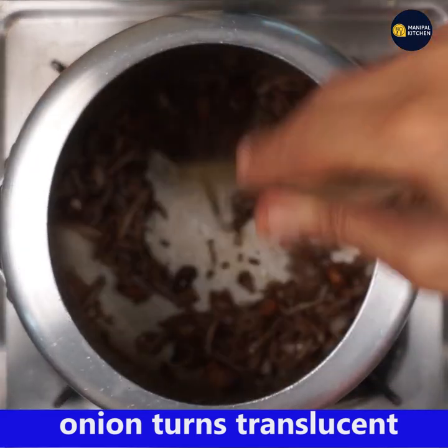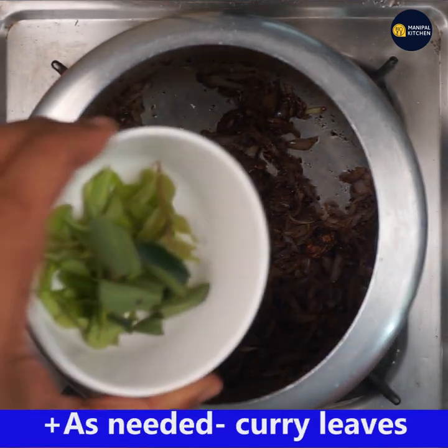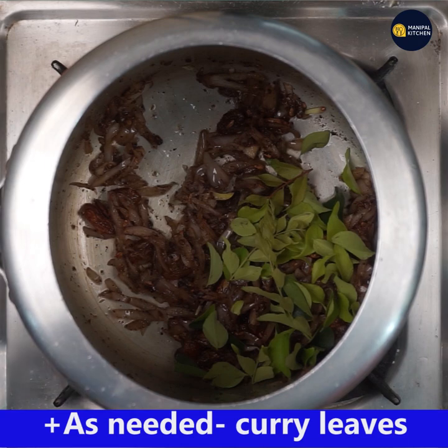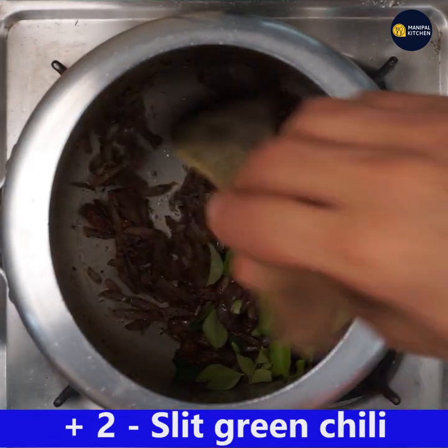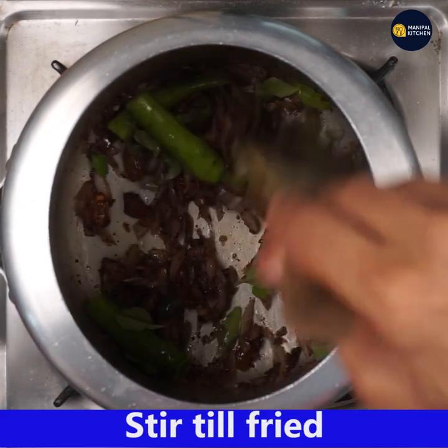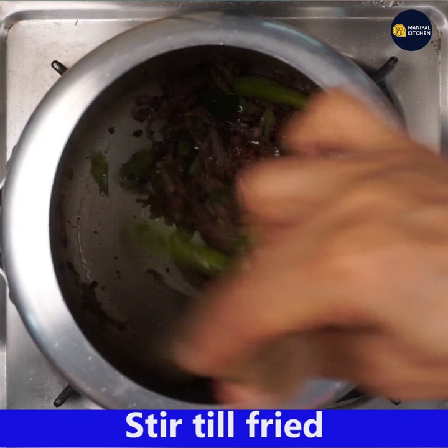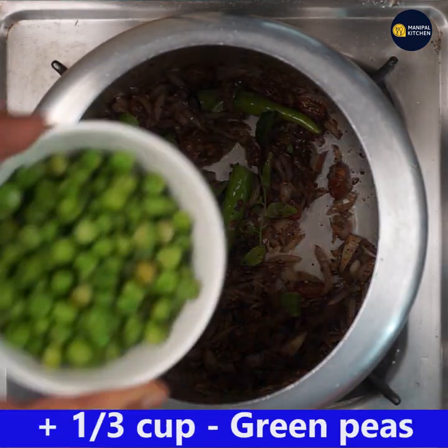Stir till the onions turn translucent, for about one to one and a half minutes on low flame. See, now it has turned translucent. Add some tender curry leaves and two slit green chillies. Stir till fried well.